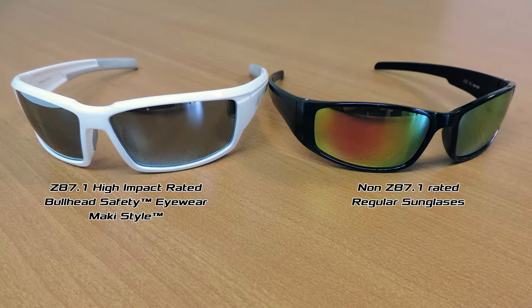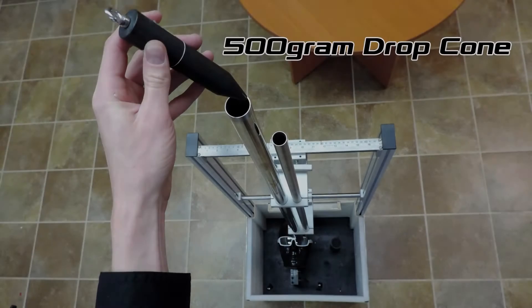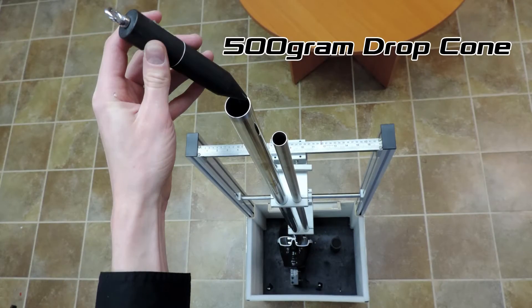Hello, today I'm going to demonstrate the differences between Z87 high-impact rated bowhead safety glasses and regular glasses. We're going to be using a 500 gram drop cone to get our results.